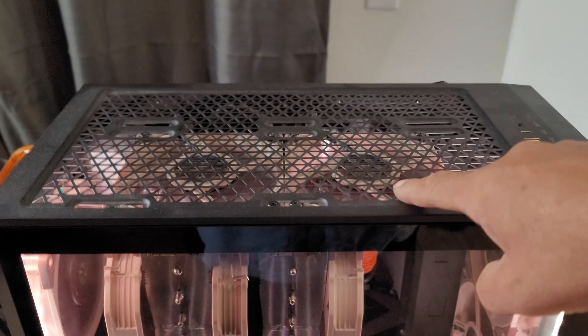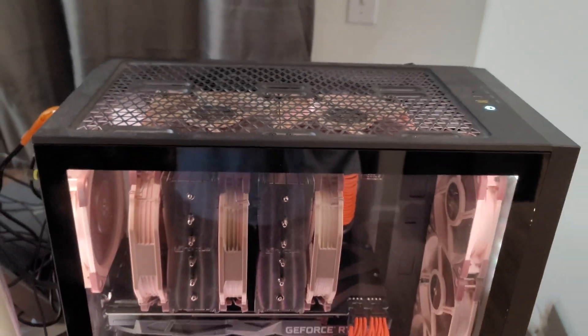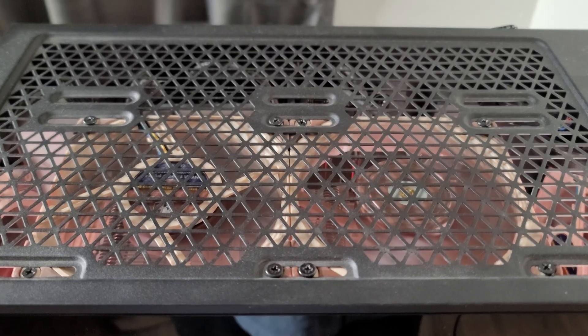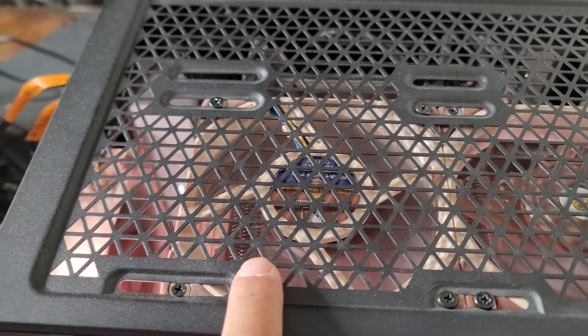I'm going to flip this fan to an intake fan and run the same test to see if we can get better temps. It only took about a minute — this is now an intake fan, leaving me with one top exhaust fan and the rear exhaust fan as is.